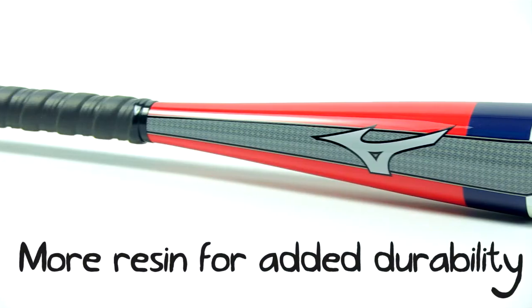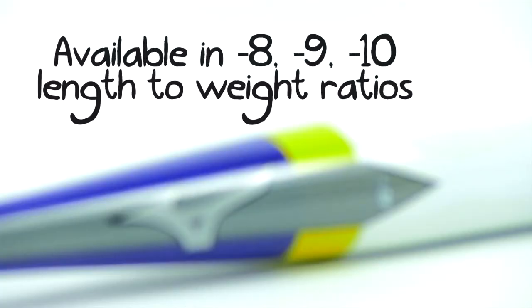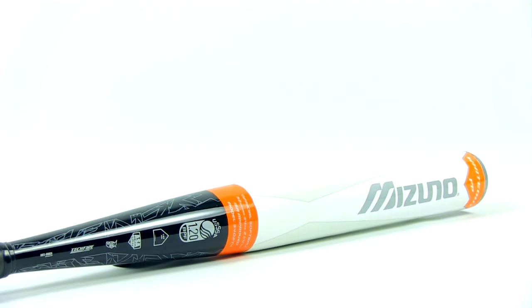This particular Whiteout features a minus 10 drop, but that's not the only drop it's made in. It's also made in an orange minus 8 drop and a yellow minus 9 drop. See for yourself — you can order these at JustBats.com today for fast, free shipping, and remember, from click to hit.